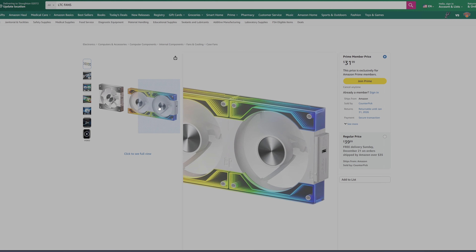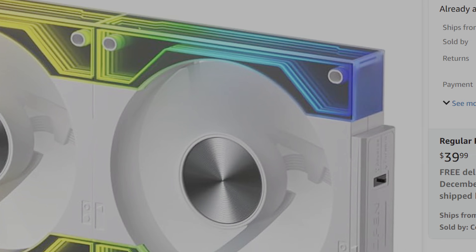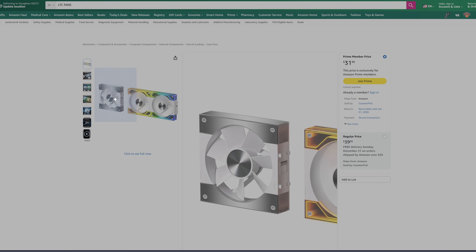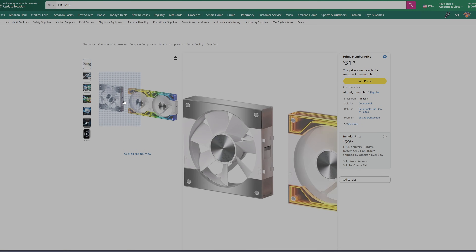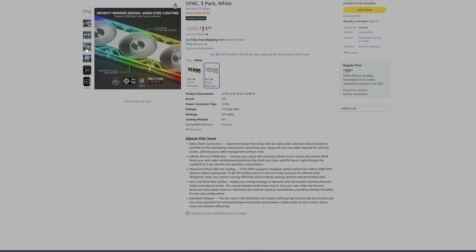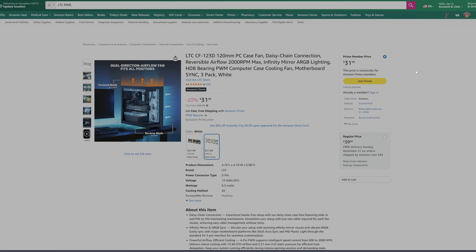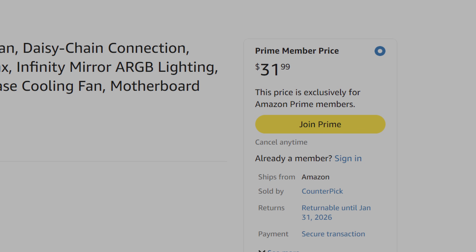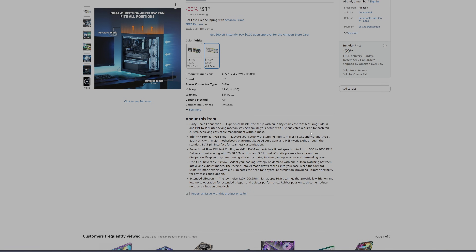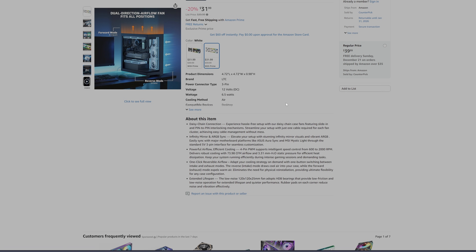I want to mention a few things I learned after the fact. This connection here — there's only one that comes in the box. So if you separate this fan, you can't use it standalone and there are no other cables in the box, so it's a little bit of a shame. You have to run them in three-by-three. Currently for sale at $31.99, which is a great deal. I would definitely pick this up at this price and, as you'll see in the video, they're not too bad.